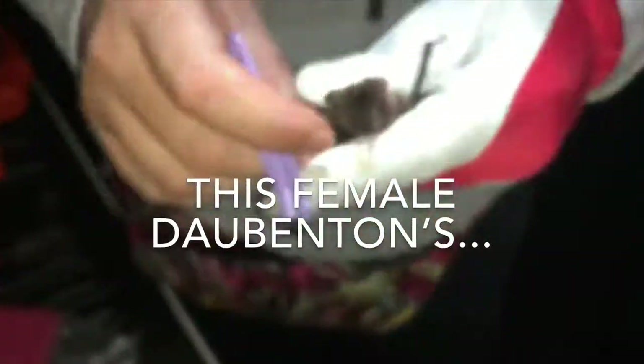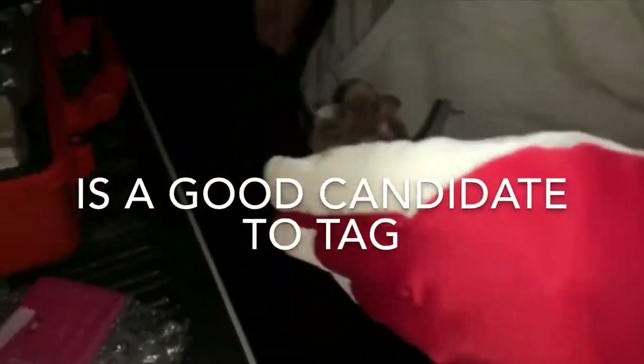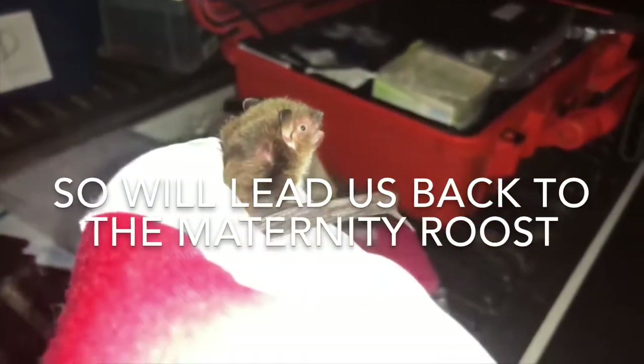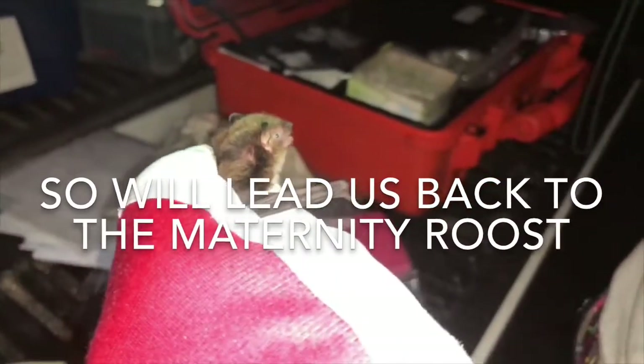This is a chunky female — seven and a half grams. That's a good one. I'm going to be the traitor that brings you to my colony.